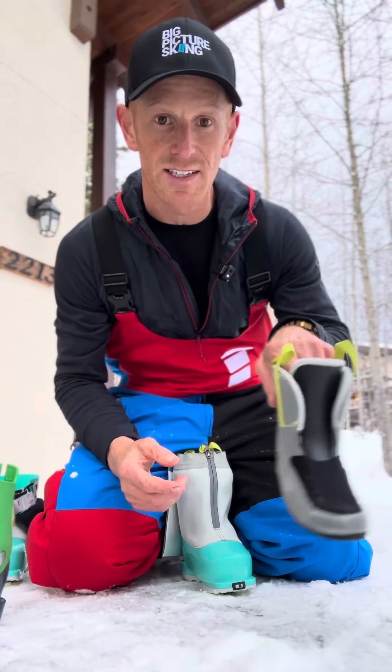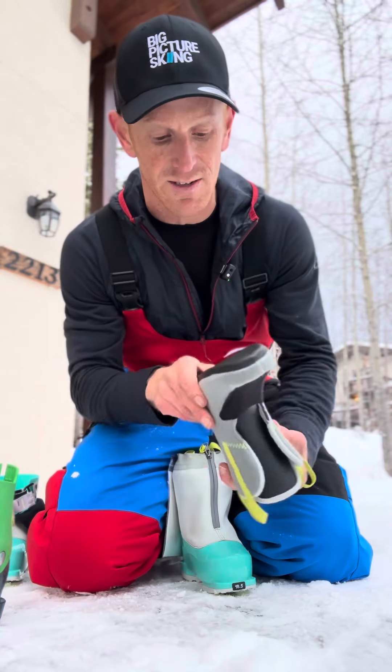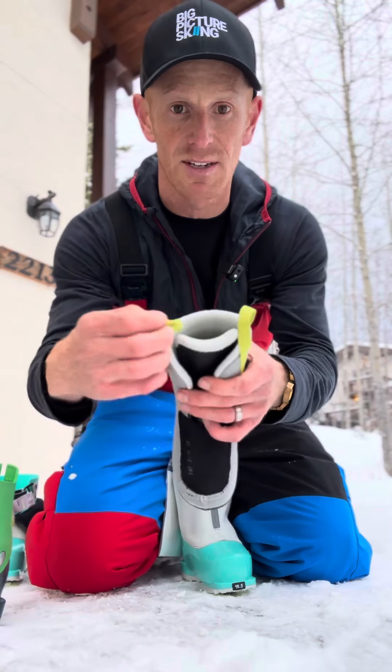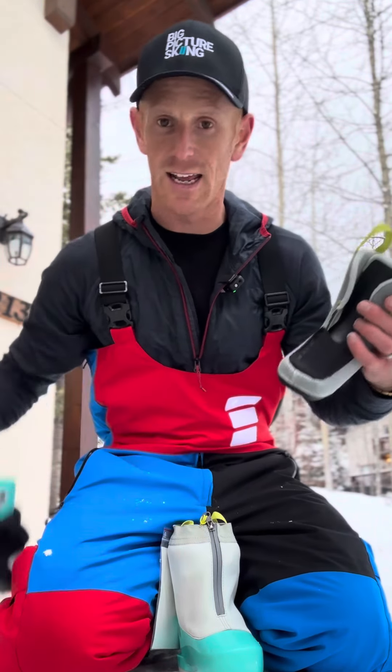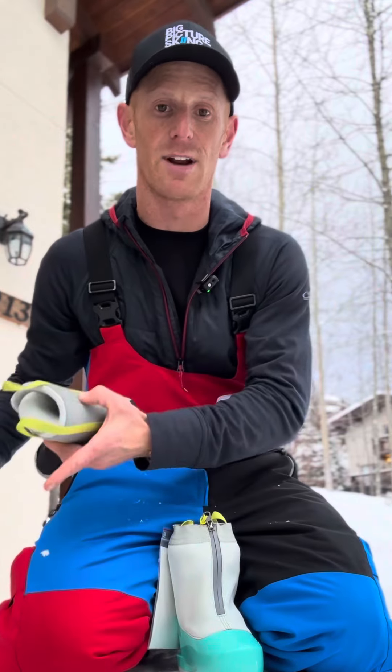Next, it's a really nice neat little liner — warm, and it's got these nice little tabs on the side making it very easy to get into the boot. It's very noticeable how much easier it is for the kid to get into this boot compared to a regular one.